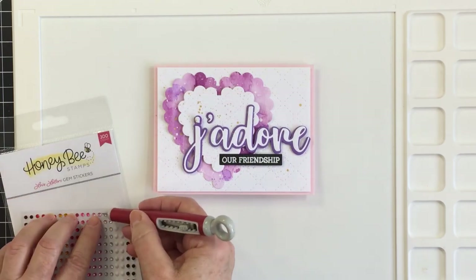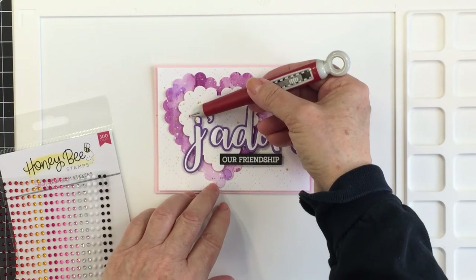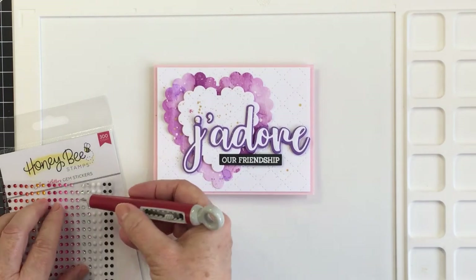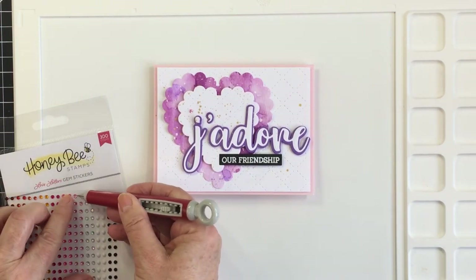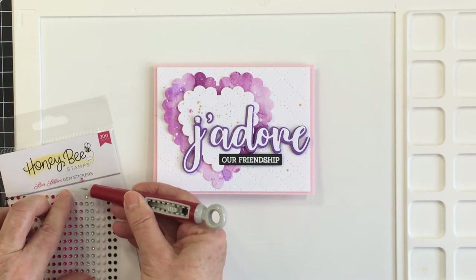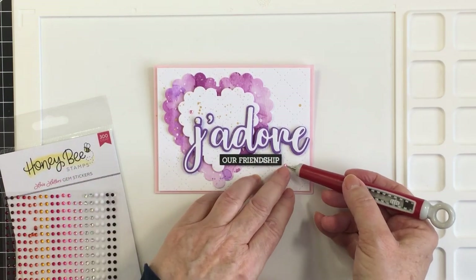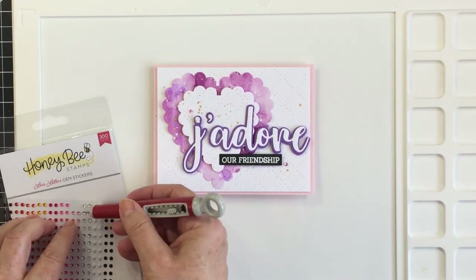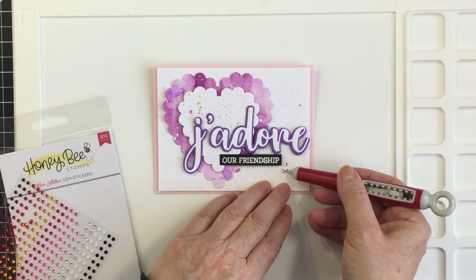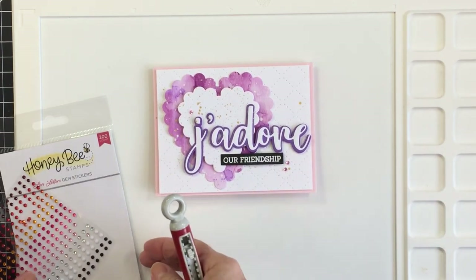I love this card — it's super pretty. I'm going to use some of the Love Letters gems. If you've never purchased Honey Bee Stamps gems, you're kind of missing out — they coordinate beautifully with their different collections and are so easy to use. They're very sticky; you don't need any extra adhesive. Just pick them up with your pick, put them on, and they're stuck — no fiddling around. They're gorgeous.